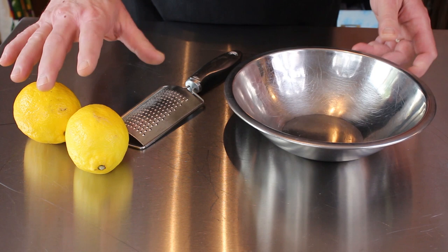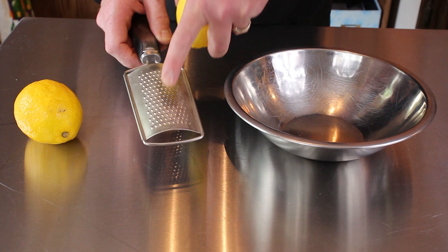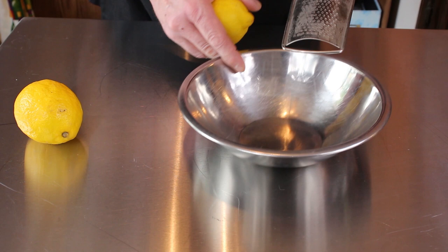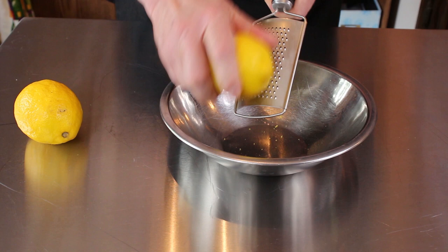I'm going to start with two lemons — we want to get two tablespoons of zest. Now my zester is a stick zester and it's in my knife bag at work, so I've got this little grater here with the very fine mesh that we're going to use instead. But it works just as fine, as you're going to find out as we go deeper into this video.